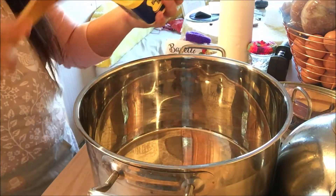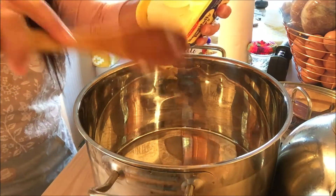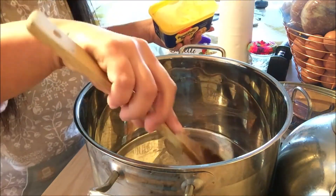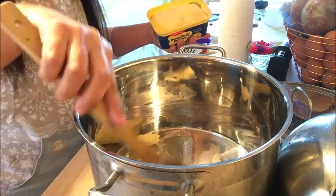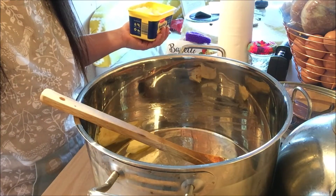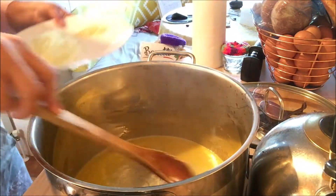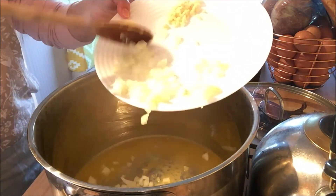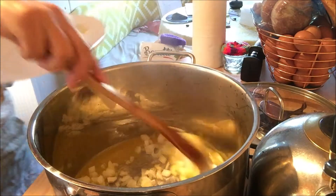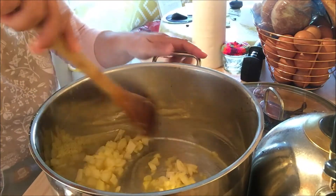What I'm gonna do first is put a knob of butter into our saucepan. We normally use margarine in the Philippines but I only have butter, so this is what I'm gonna use. We'll just wait for the butter to melt and then we'll add our onion and garlic. As you can see our butter is melted. Now I'm gonna add our onions and just wait for them to cook basically.